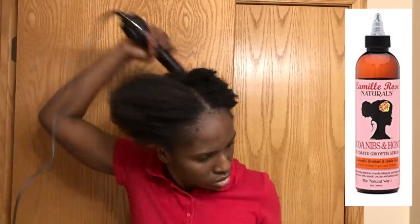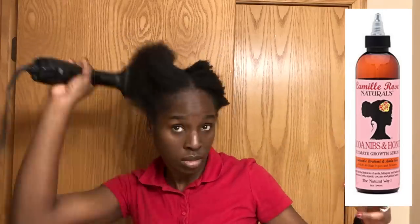I found out that putting oil in your hair after detangling and drying keeps it from burning. I will be using the Camille Rose Coco Nibs Honey Growth Serum in my hair. There were some complaints from reviewers that their hair burned — that was probably because they put oil in their hair before using the brush.